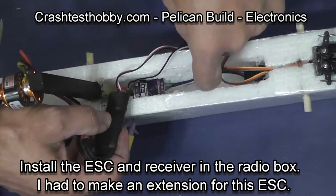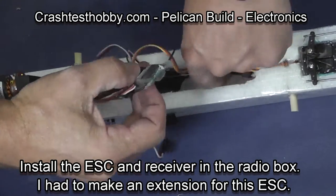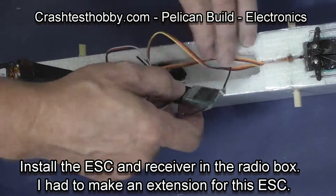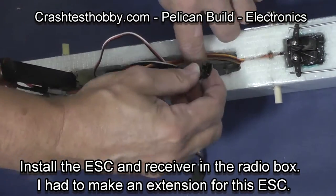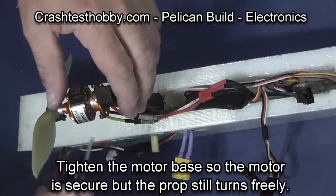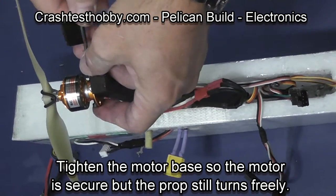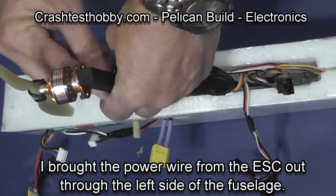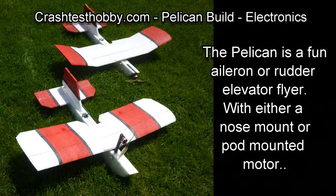I had to make an extension wire in order to get my speed control wires to reach the motor. You can also change the way you run the wires to your battery in order to not have to make the extension. You'll notice that I brought the speed control power wire out through the side of the fuselage so that it would reach the battery connection. I'm tightening the base on the motor so that the prop spins freely, and I'm also going to secure the wires to the pod with some wire ties. Thank you for buying our kits — Pelican is a great plane and a fun flyer. This is Lee from Crash Test Hobby.